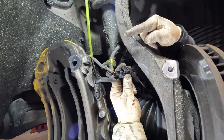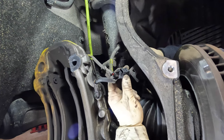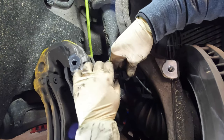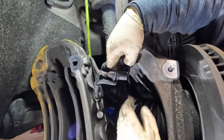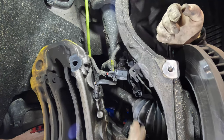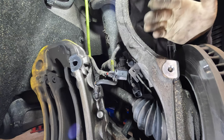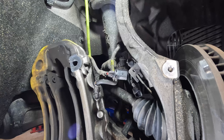You will notice that you have the car harness hooked up to it. What you're going to want to do is press on the tab and go ahead and disconnect it. You will need this car-side connector later because you will be reconnecting the new sensor — or this one if you're planning on reusing it. However, I would always recommend replacing the wear sensor when you get your brake pads, because if you don't, you will have issues.